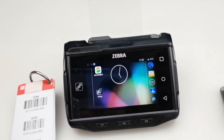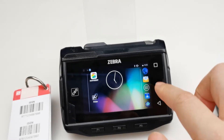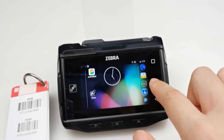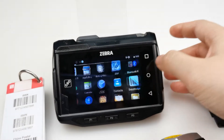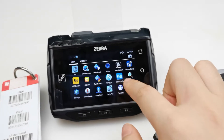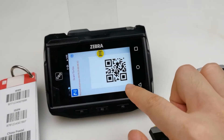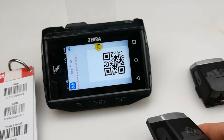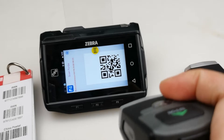Now we will test using the Scan to Go app to pair with the ring scanner. Let's open the Scan to Go app. Here, click Scan to Go. You will see there's a QR code — turn on the ring scanner and then scan the QR code.